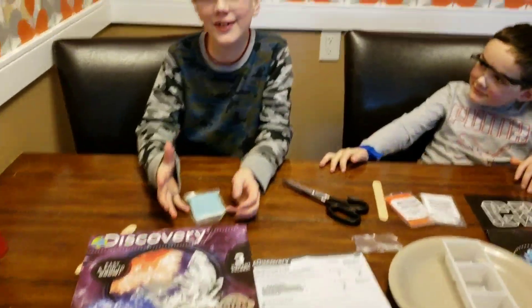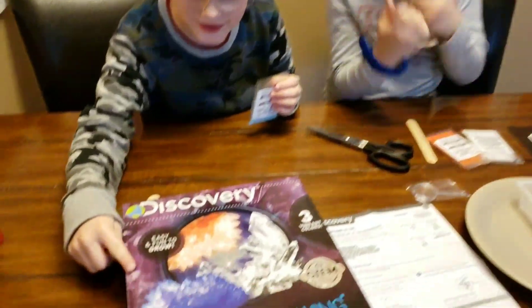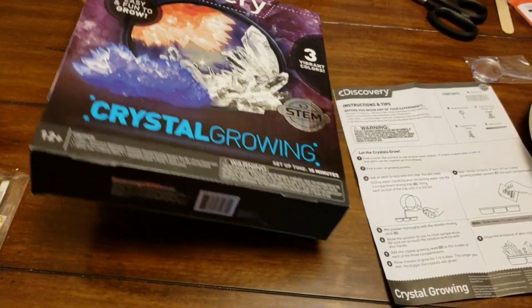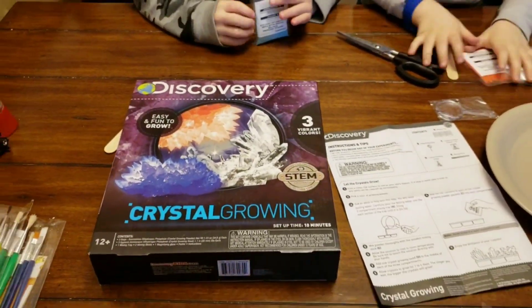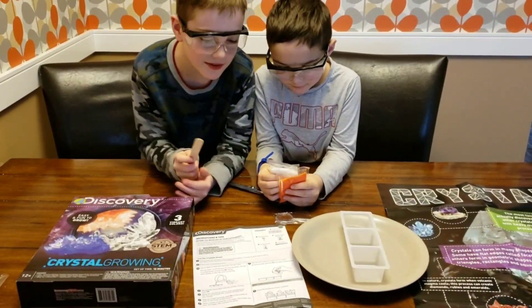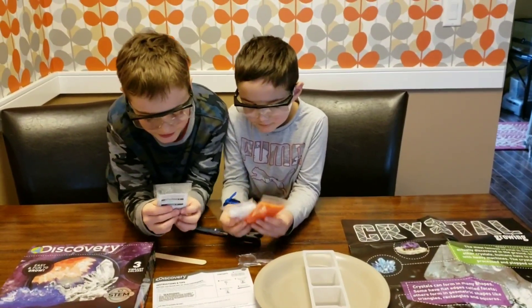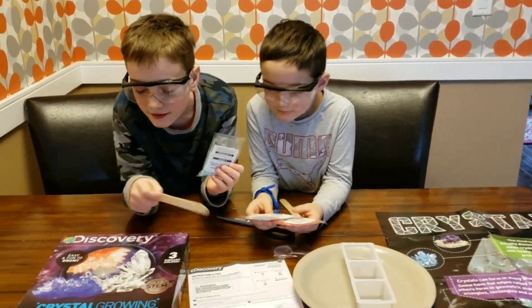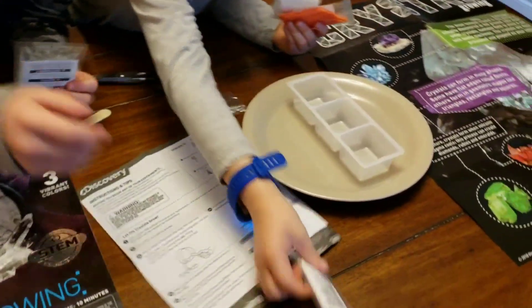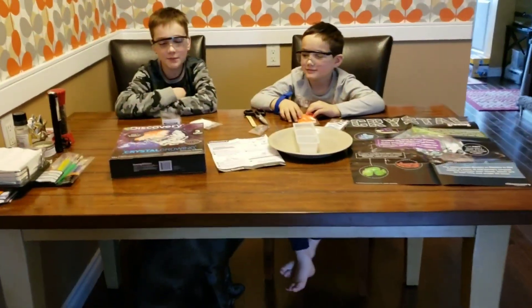Welcome back to another video! Today we're going to do a growing crystal discovery kit. First we need to pour boiling water in, pour these three packets and stir it. Then we need to put some seeds in to make it grow — this gets pretty cool.